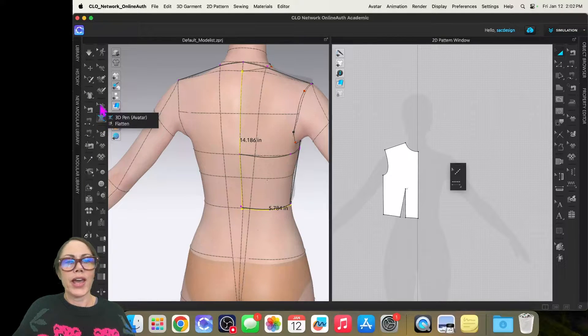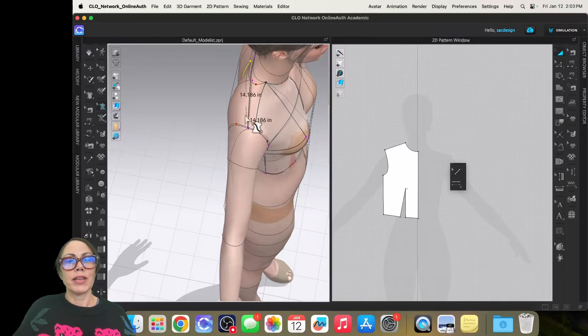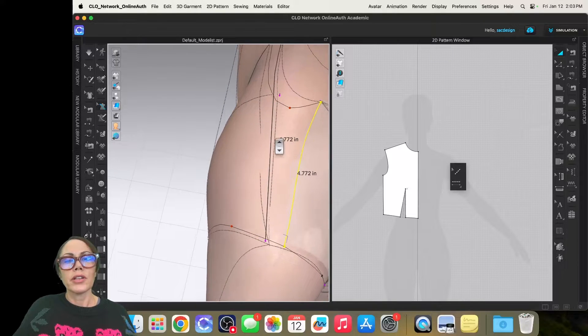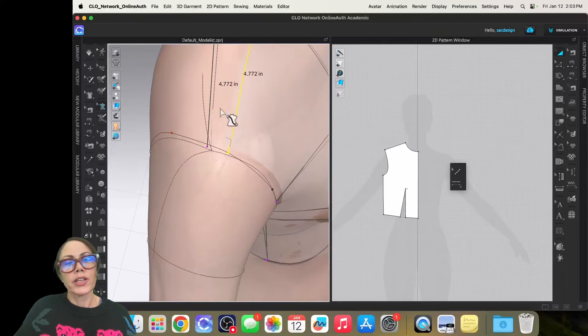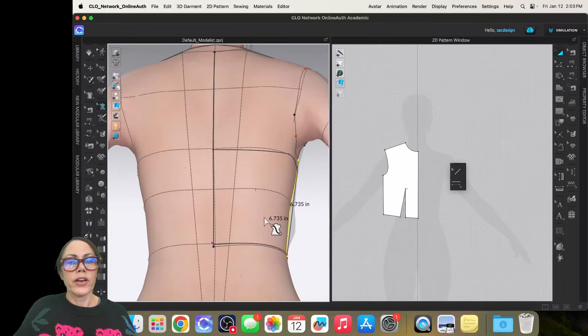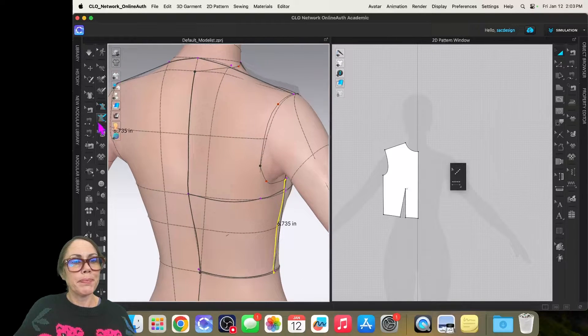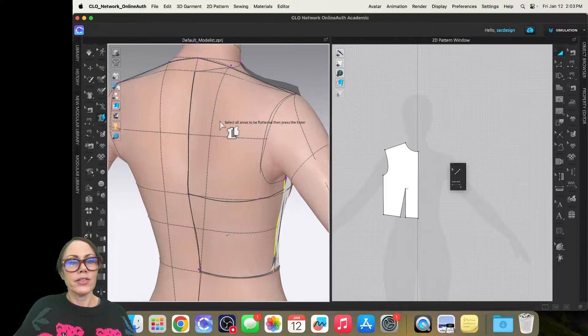Now I'll flatten the straight lines on the back. I'll use the edit tool, select center back — that should be a straight line, not curved — same with the shoulder. The underarm says it's already flat. Then I'll switch back to the 3D pen flatten tool, click, and hit Enter to convert it into a pattern piece.